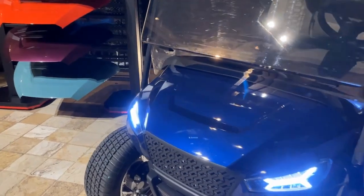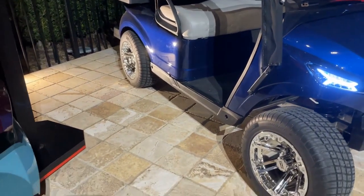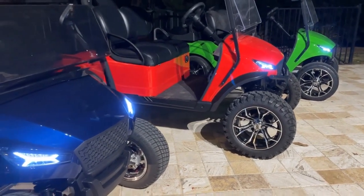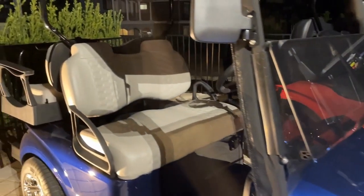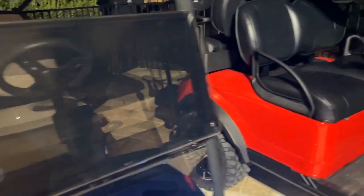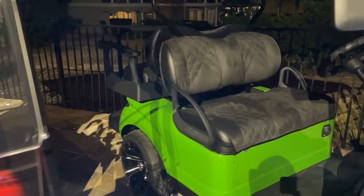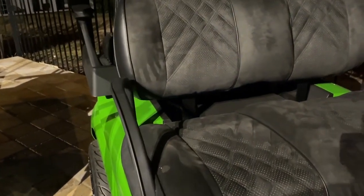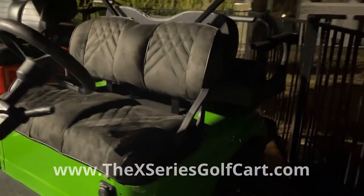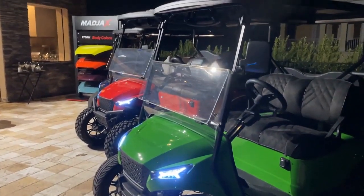Got some background noise going on because we've got an event happening, but this is a pretty sweet cart. Different size wheels and tire options are available, as you can see across these different ones — street and all-terrain options. Different seat options: these are the Colorados from Mad Jacks, front and rear seats. This is the Premium Vinyl from Red Dot, and then we've also got the Premium Suede from Red Dot as well. Comes in a variety of colors — check the website out for more details. And by the way, the official cart of Tony Stewart Racing.